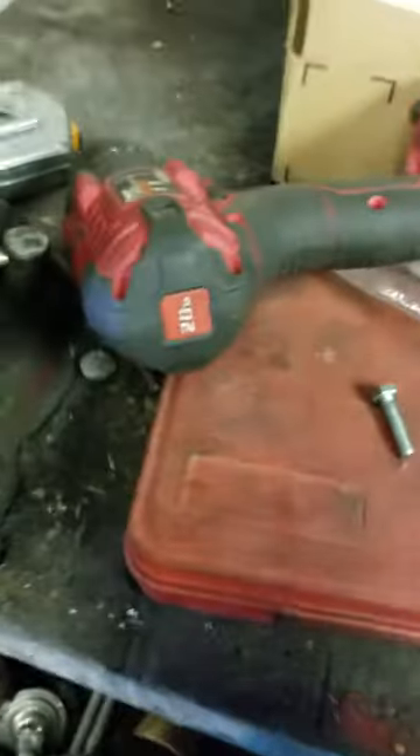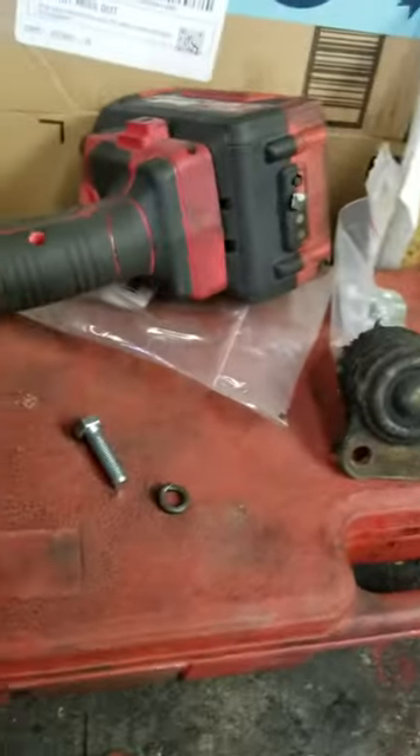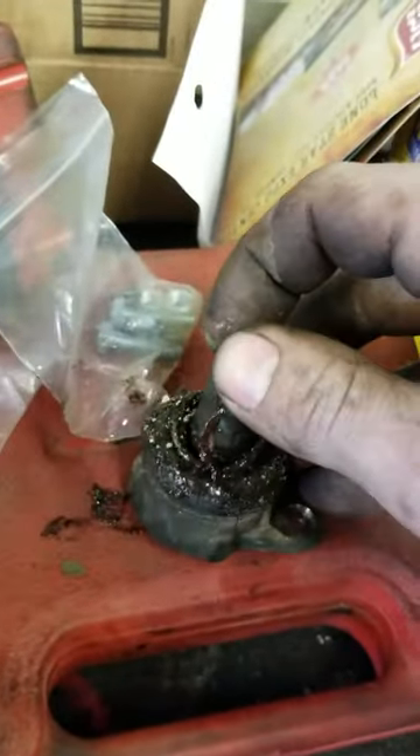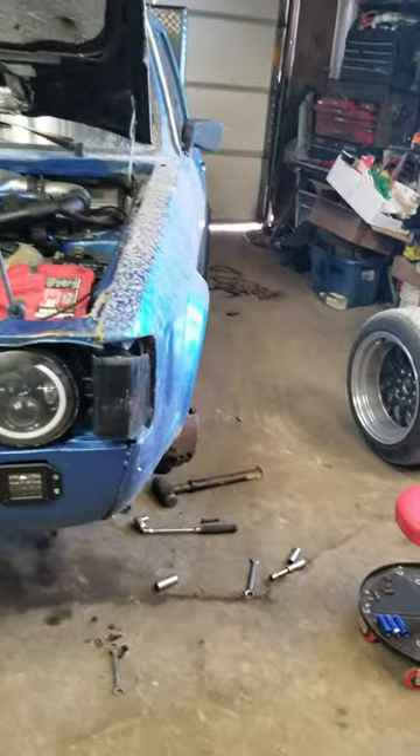All the parts were put on torque to spec every single time and it still happened. This time I've just got a bad ball joint, so I'm putting a Moog on there.